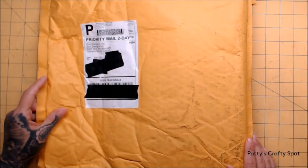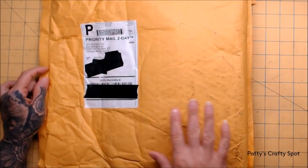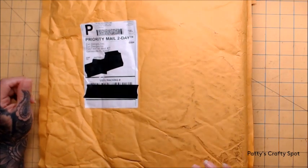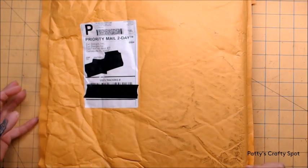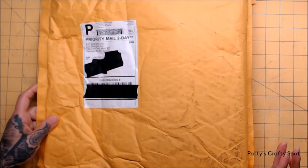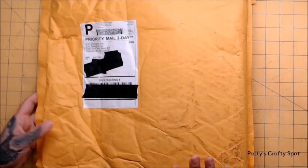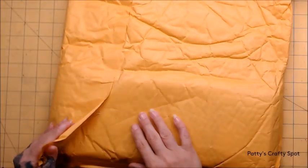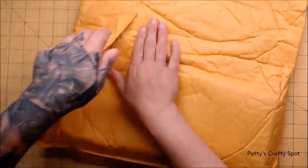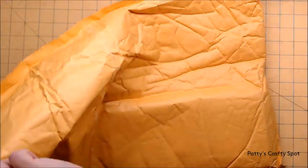Hi guys, Patty from Patty's Crafty Spot and I'm here to share with you an unboxing. These are molds from Zuri Designs and this is a new collection of theirs. This is part of the Dark Side collection and I haven't done an unboxing with them yet. I figured I probably should because these are the ones I've been waiting for. So let's dive in and show you what I got.